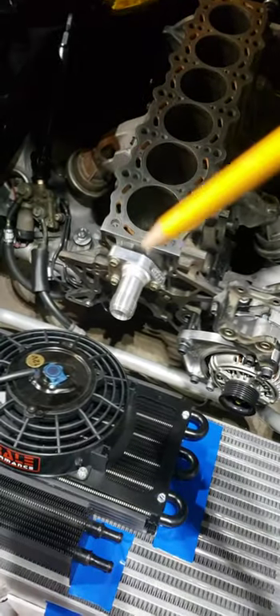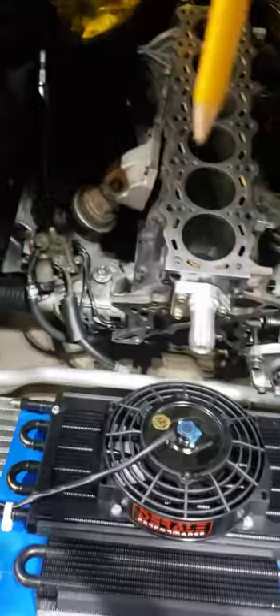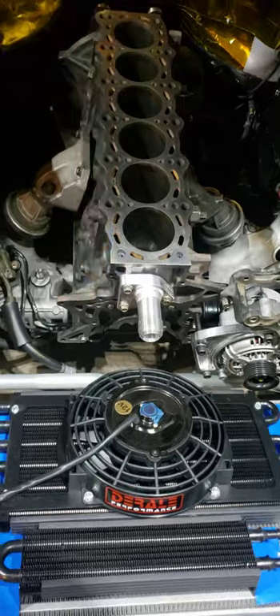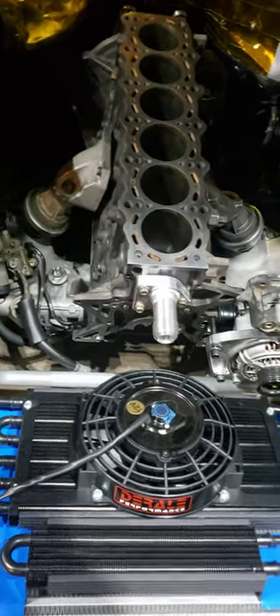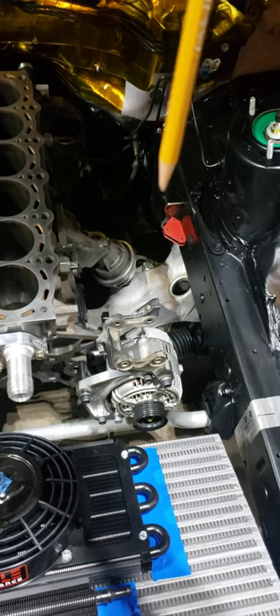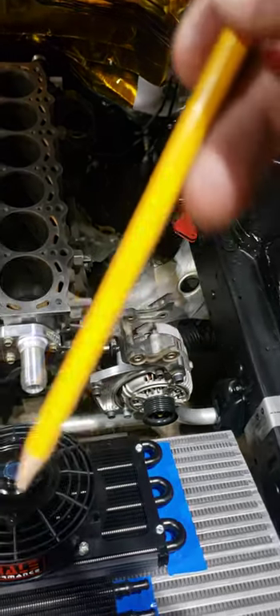I have my front dash-20 for the feed going in. My alternator got moved to this side, and I deleted the OEM water pump to make more room for the turbo and everything.